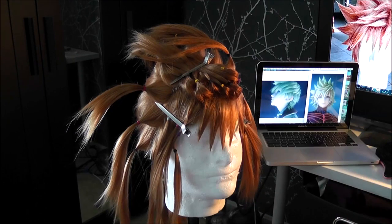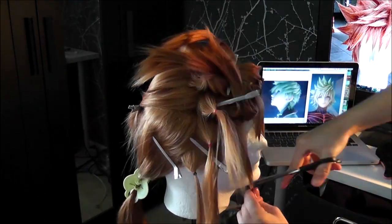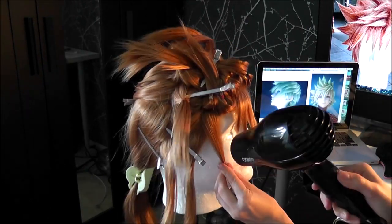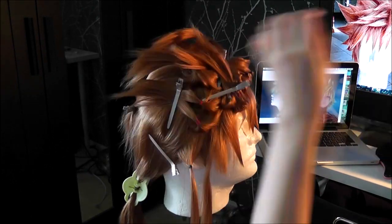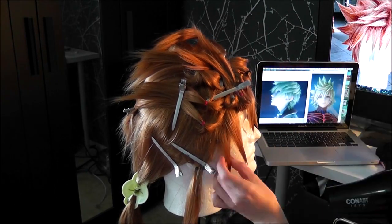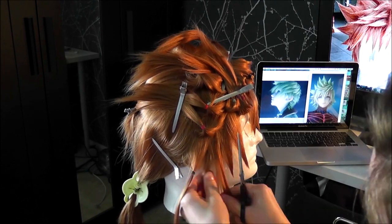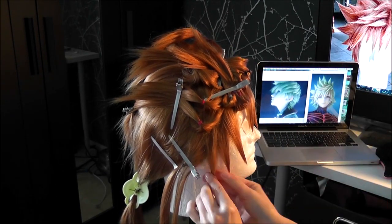With these front spikes I don't really need to add any volume since they're right against my face for the most part, so all I'm doing is trimming them to the length that I want and hair spraying them into place. And don't forget the hair dryer is your best friend during this whole process. After spraying your pieces you can quickly set them in place with your hair dryer on low heat so you're not stuck holding them forever while waiting for them to dry.